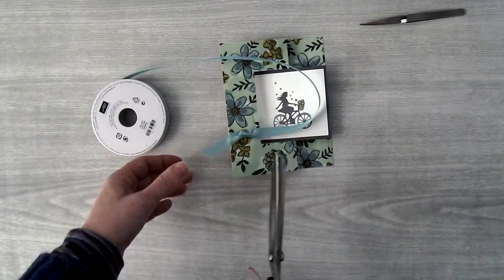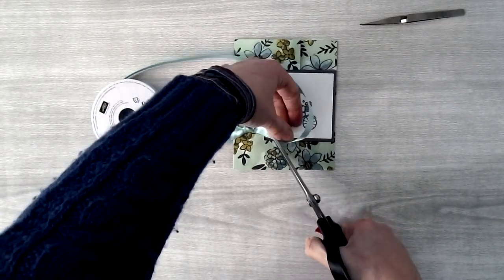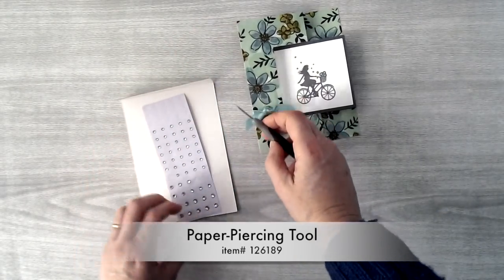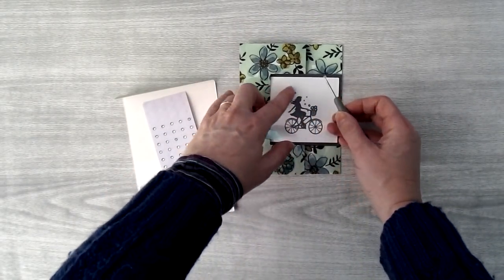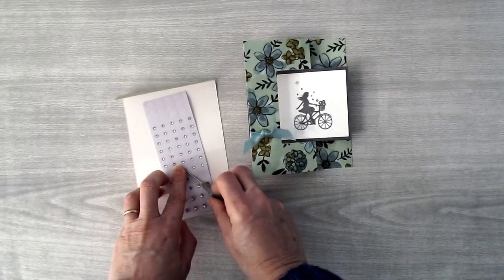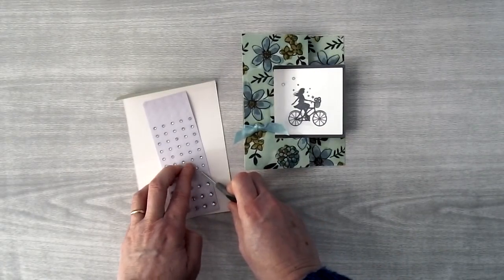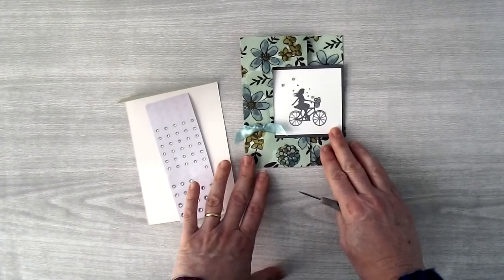Then just take some good scissors — I have scissors I just use for ribbon cutting — and cut off the two ends. Now we can add a few little rhinestones. I've got my basic rhinestones and I'm going to use a paper piercing tool to pick them up. I'm going to use some of the smaller rhinestones and put one here on this top flower, then put a rhinestone just a little bit to the left where there isn't actually a flower, so you can imagine there's another flower there. Then I'll grab one more rhinestone and put it down by the bike to have a little bit of glimmer when you pick up the card.